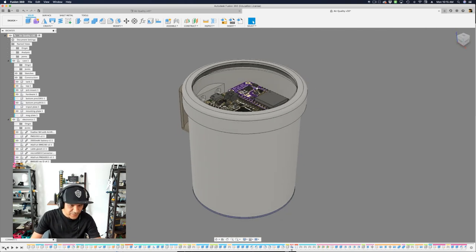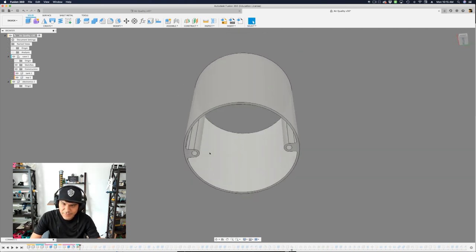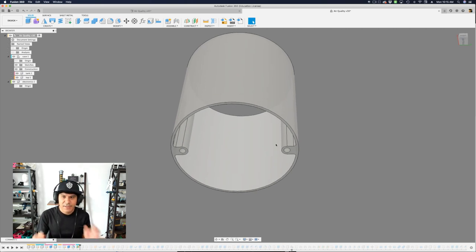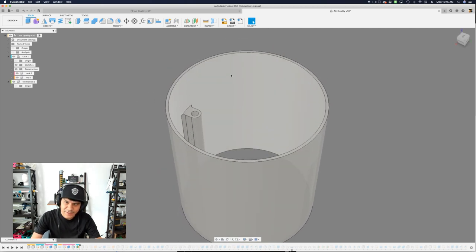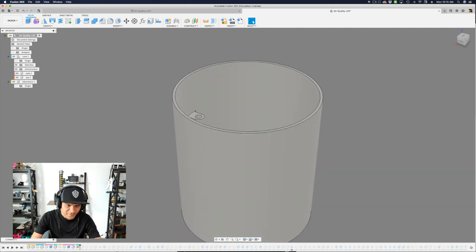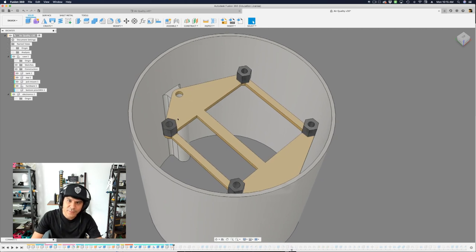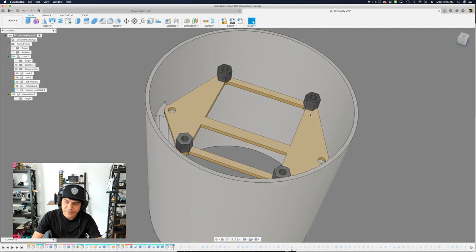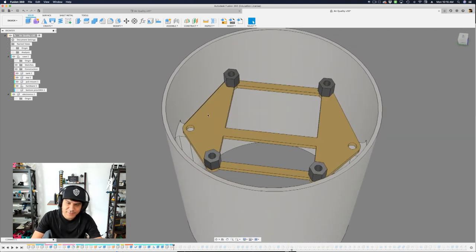I'll step back and show where it started from. It was based on that PurpleAir commercial product, and I started by creating the cylinder first. On the inside of the cylinder, I have two tabs that will be used for mounting the bottom and the PCB mount on top. The tabs don't go all the way to the tip because that space is reserved for the PCB and feather wings. As I stepped forward through the design, I crafted out the PCB mount, which secures the feather wing doubler to standoffs. Instead of 3D printing standoffs, I opted for black nylon M2.5 standoffs because they're easy to come by and you can play with different lengths without reprinting.